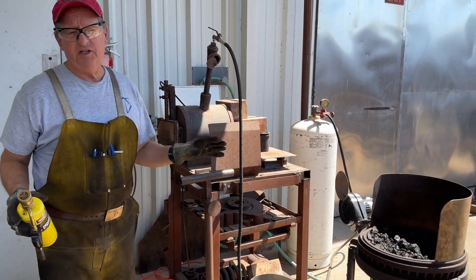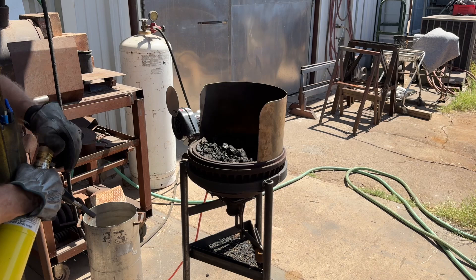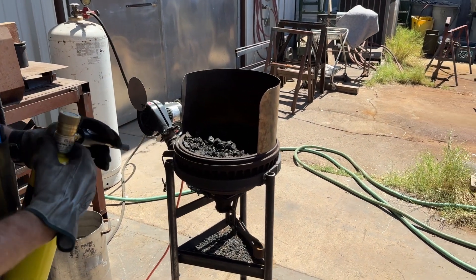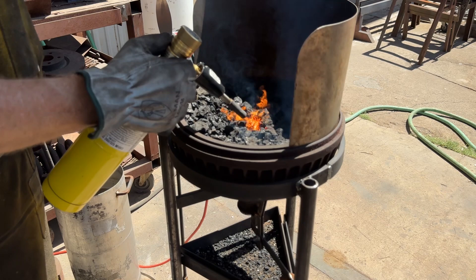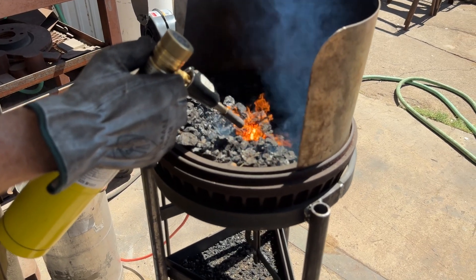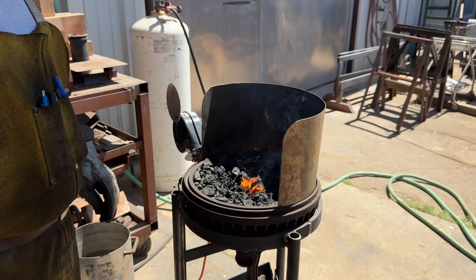I find that the most efficient way to light this thing is just with a plumber's torch. I've got the air going and I'll just light the middle of this thing until it gets going. I'll let that come up to temperature and we'll just do a little bit of forging with it.